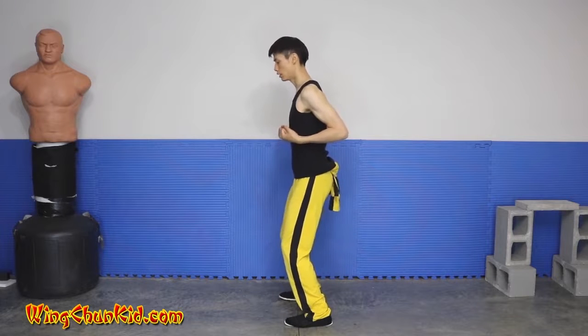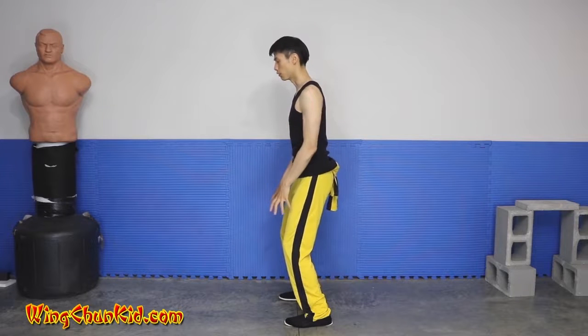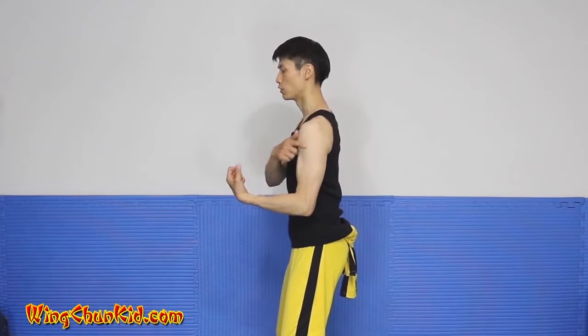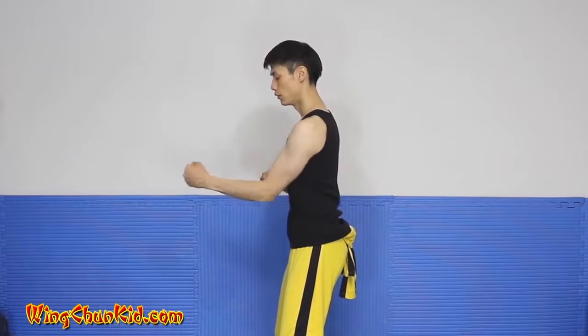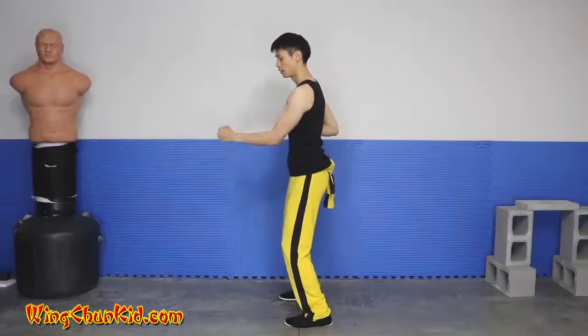Once you can train it, you get a lot of power. The spiral comes up from the feet, up the legs, to the spine, and then once it gets to the spine you want to transfer it to your shoulder, down into your elbow, into your wrist, and into your knuckles.